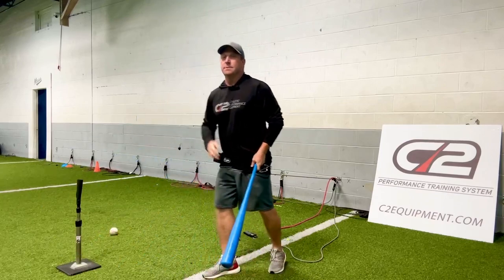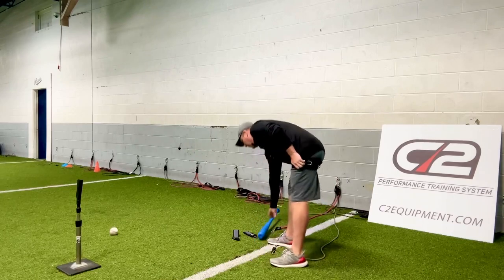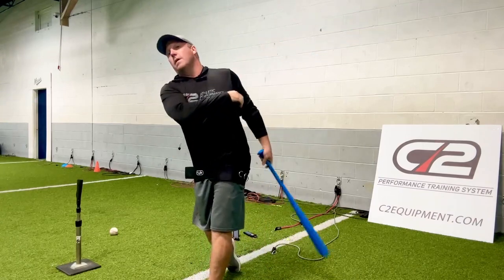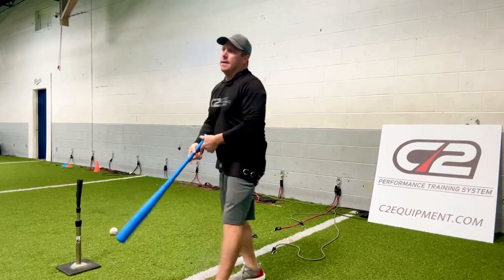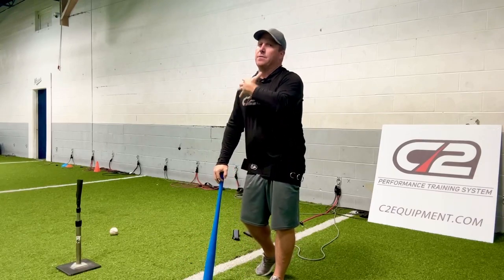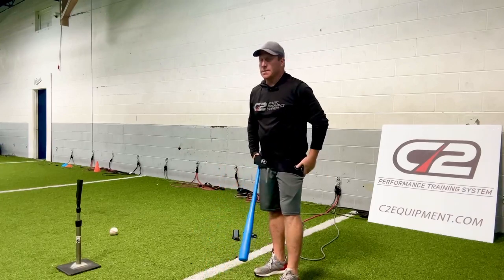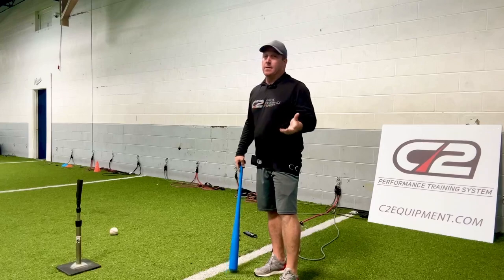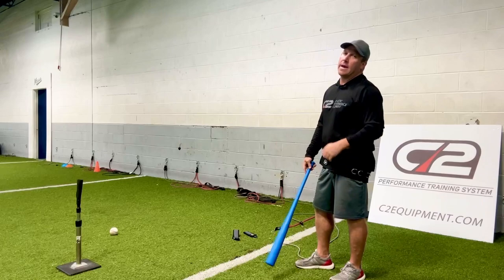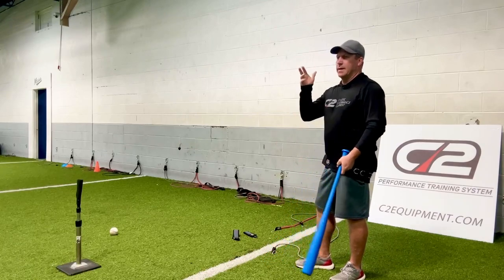You do ten reps and unclip it. When you unclip it, you're going to get this instant overload feeling, and your hips are going to go fast. And then you repeat three sets. So it's a great training tool. It really helps kids feel how to get through a hit. That's what it is — it's called a hitting harness. We sell them for $25 to $30 online. The bands that you would want would be gray or red. Black is extra heavy — those are better for different training, like sprints and stuff.